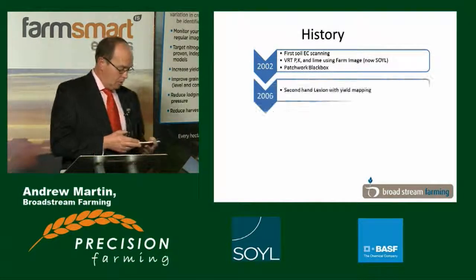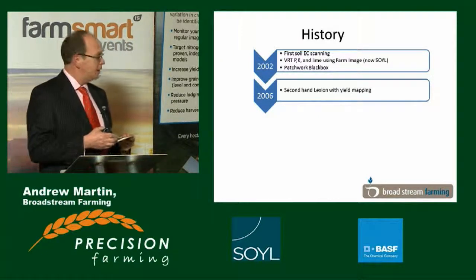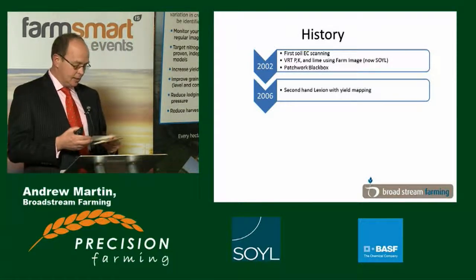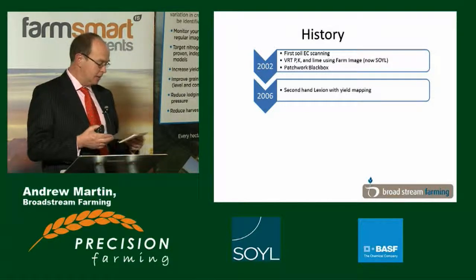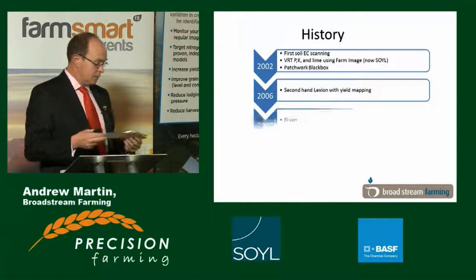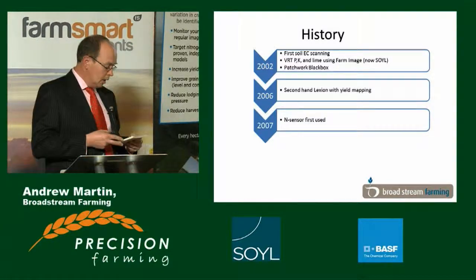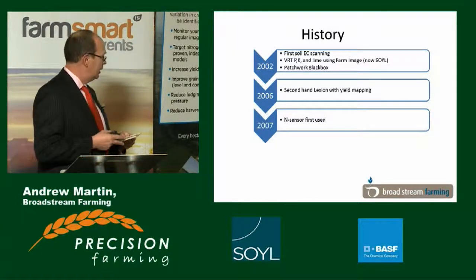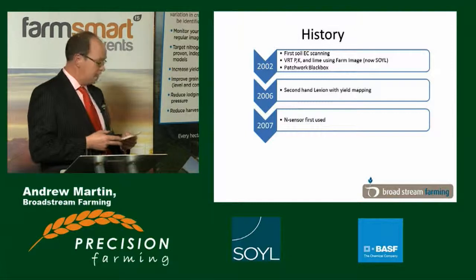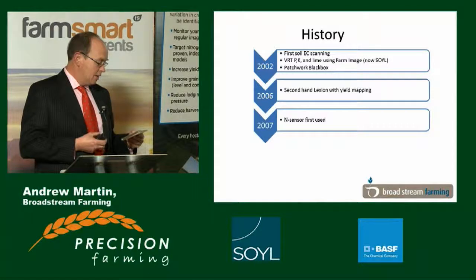In 2006 I bought a new Lexion combine which came with yield mapping, and that's really where I fell into yield mapping. I thought it was fantastic — we started collecting data manically, and I sat down in the winter and looked at it and slightly scratched my head. In 2007 I took on an ALS N sensor, and again we started manically collecting data. I've got a laptop full of biomass scans from many years, including a 26-mile scan of some of the major roads in East Kent when we forgot to turn it off.